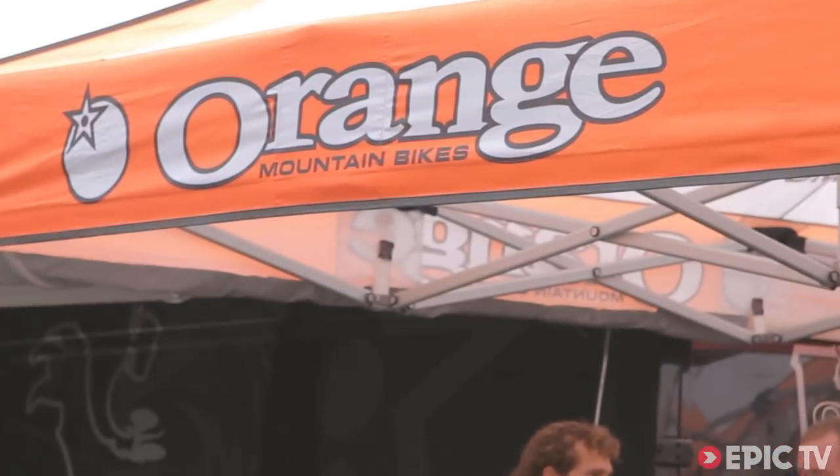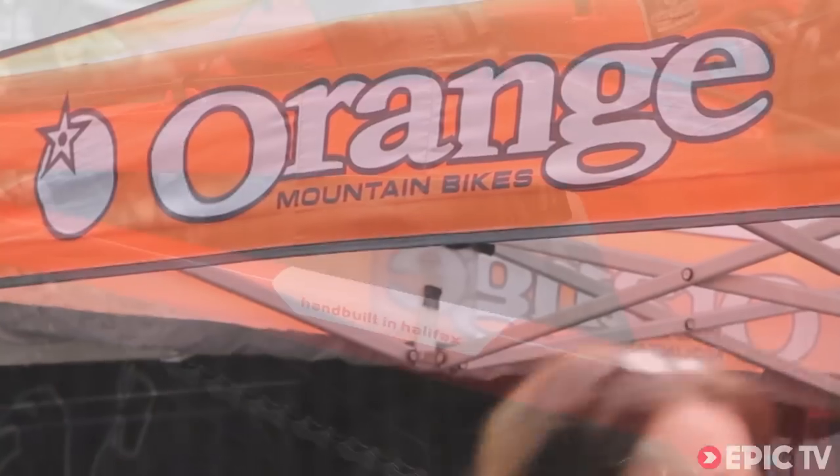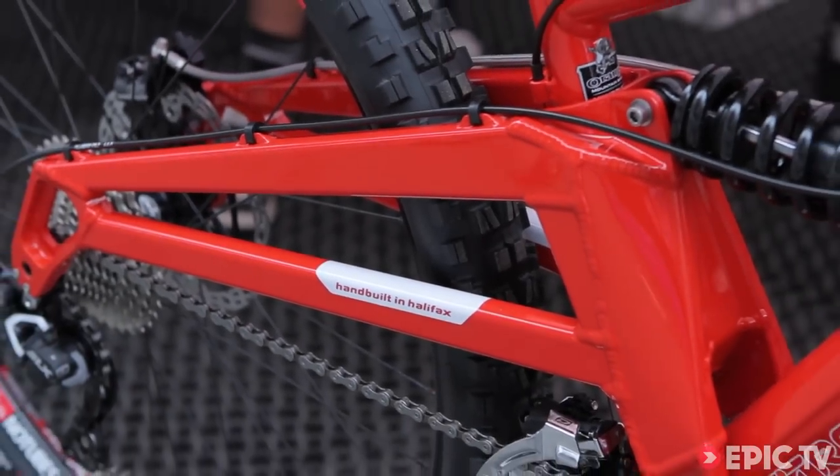Hi, my name's Sim, I'm the marketing manager at Orange Bikes. The thing that makes Orange a special brand is the fact that we make the majority of our bikes in the UK. We use proprietary technology to make the best riding bikes, designed specifically for UK conditions.